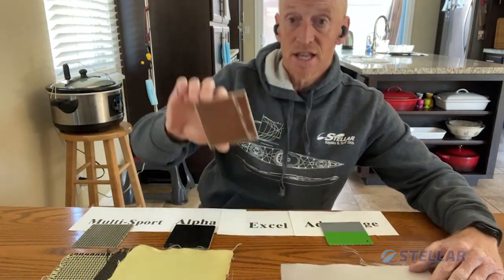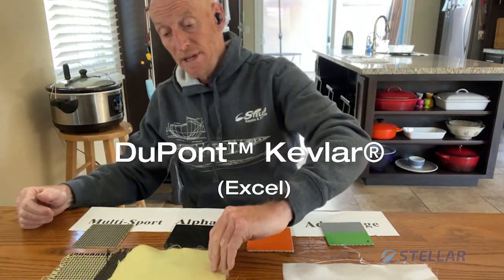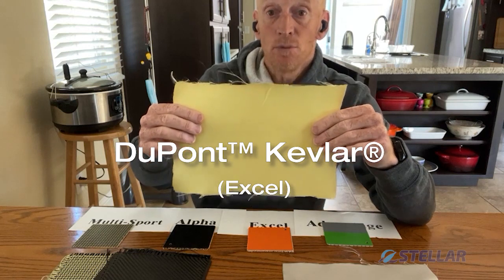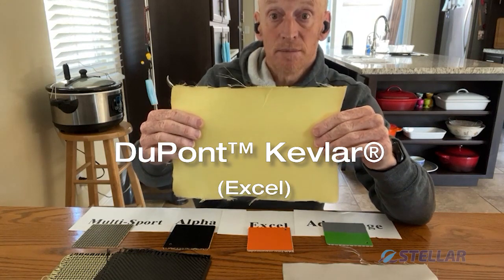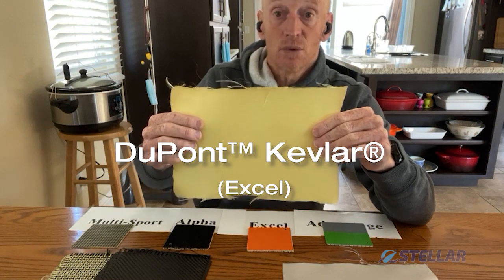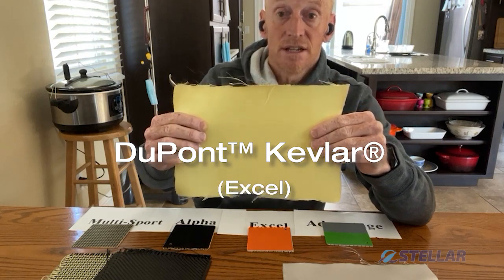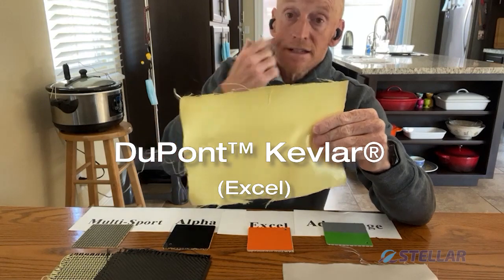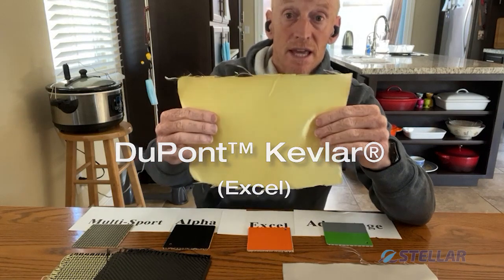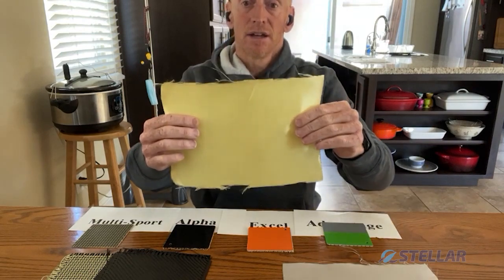Fiberglass is also used in our Excel layup on the inside. The other fabric we use in our Excel layup is Dupont's Kevlar — that is a trademark name. We use Dupont because they're the best in the business, and it is an aramid material. We can guarantee the quality and consistency of it. We weave it to the weights and weaves we want. Fantastic fabric when used with epoxy — nice and light and stiff, excellent for the outside or inside of boat construction. Kevlar: aramid fabric from Dupont, very consistent quality.